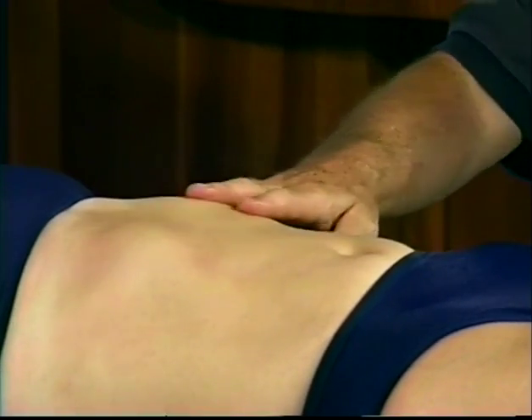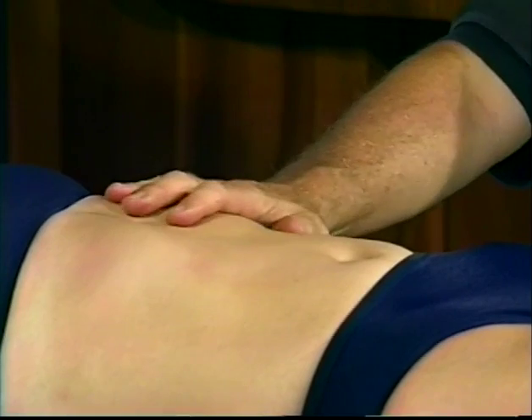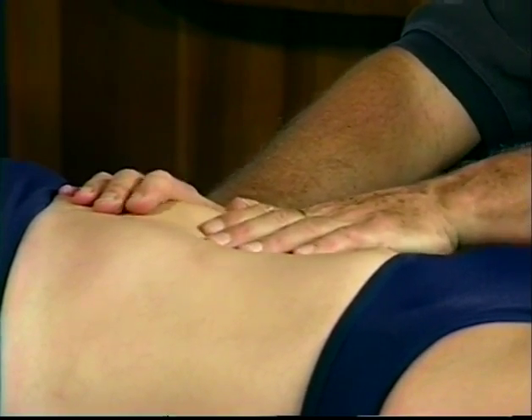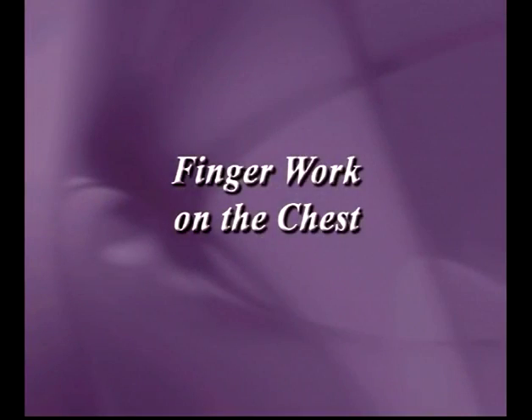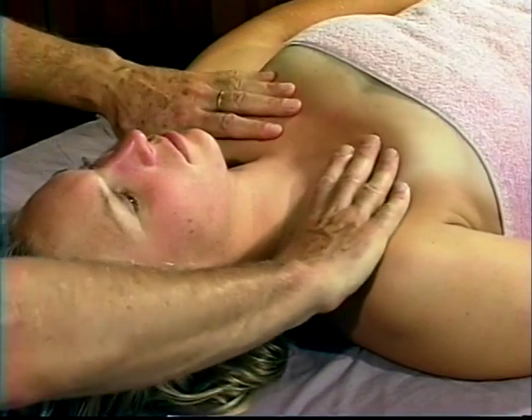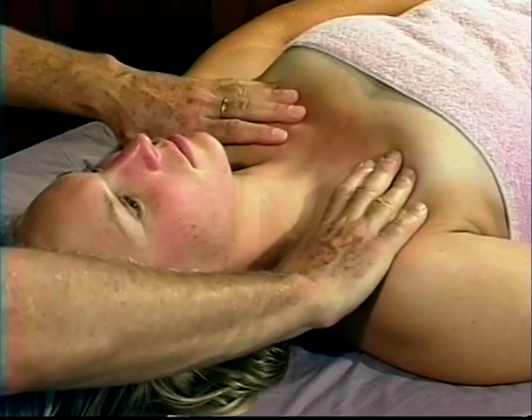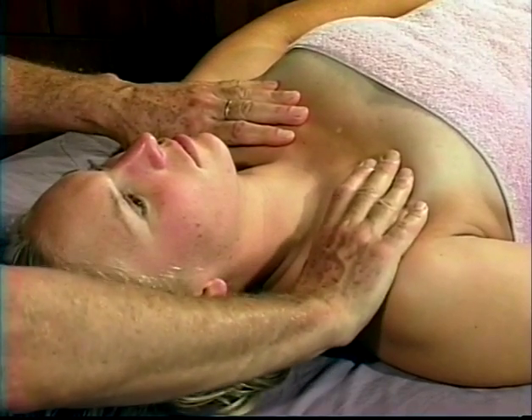I'm now going to move to the top part of the ribcage around the clavicle and talk about some other ways to work with postural issues. The fingers working around the clavicle and the upper chest are another example of snow plowing and the importance of spreading tissue.